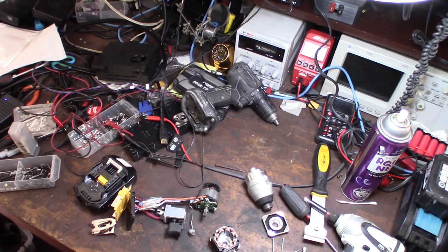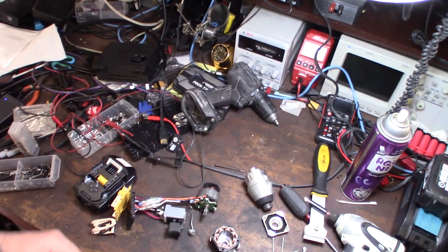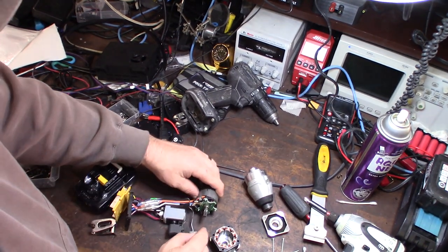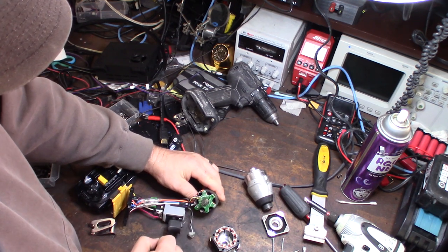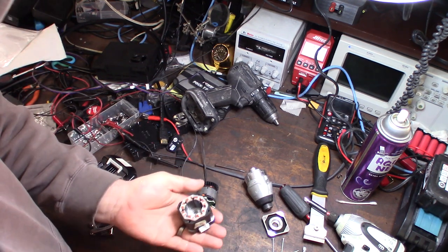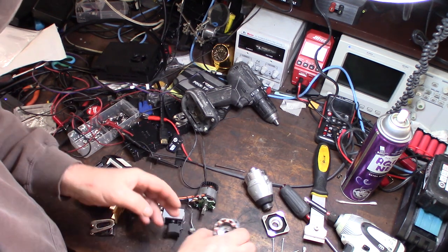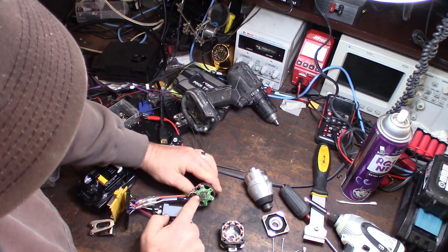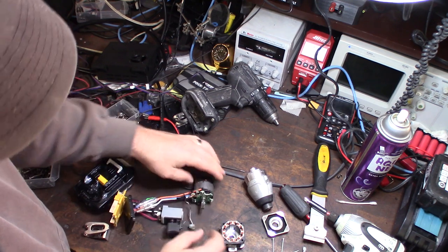I was taking my impact apart and started looking a little bit closer at this new brushless technology motor from Makita, and to me it looks just like a stepper motor. This is a stepper motor I have from a 3D printer — it's a NEMA 17 stepper motor — and it looks almost identical, with the multiple leads coming to it.